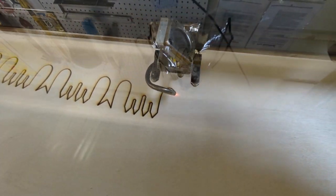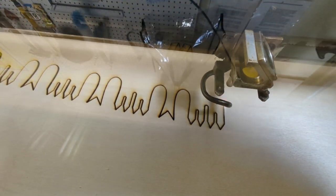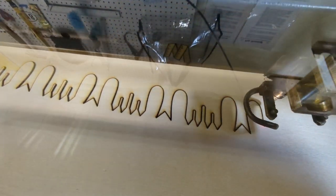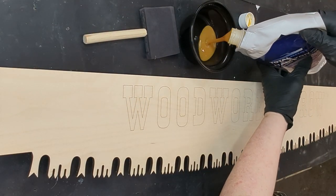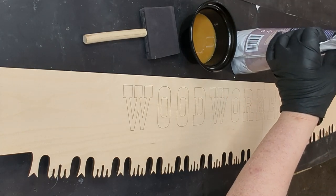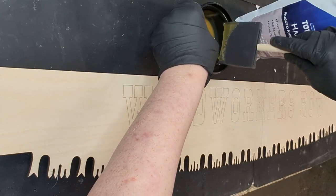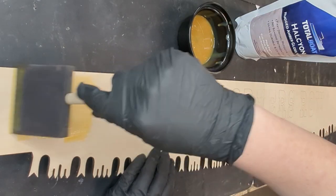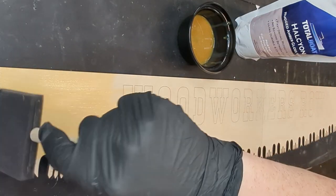I have an Epilog Mini 50-watt laser with a 12 by 24 bed. I cut two identical pieces of a two-man cross-cut saw for an overall width of 48 inches. Once it was cut on the laser, I did a quick sand to really clean the surface. I also did a light engrave for the text placement — that will be really helpful later.